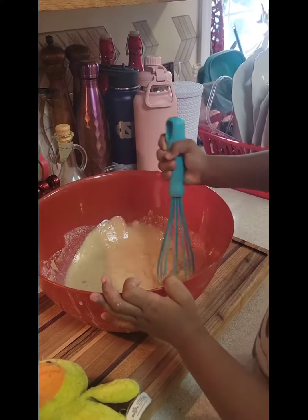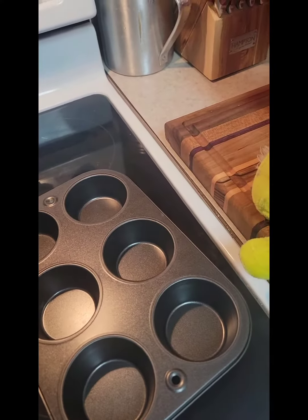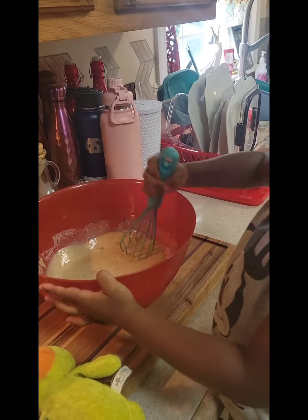No, we're not going to put that in there. But we're going to put the cupcakes in the pan. We're going to put them in this pan. These are cupcakes. Yeah, it's going to be cupcakes.